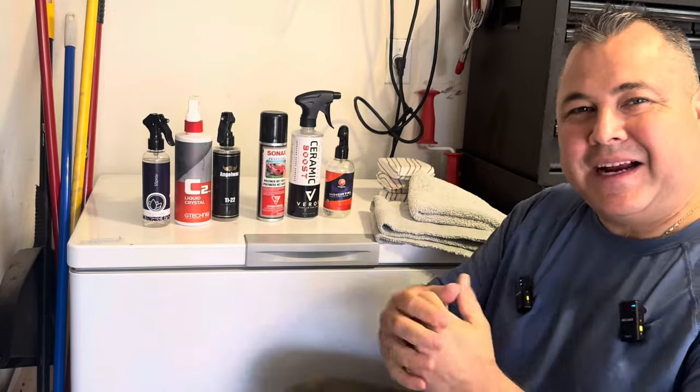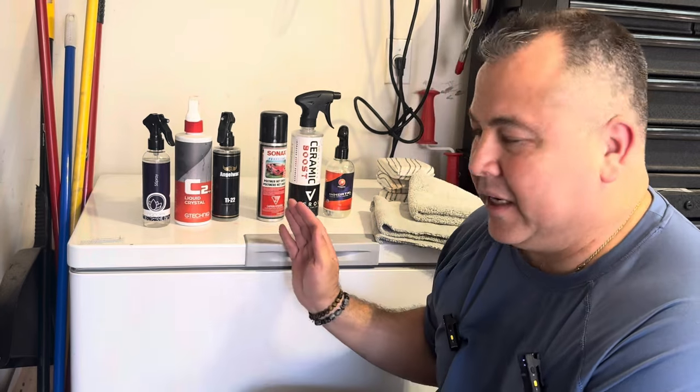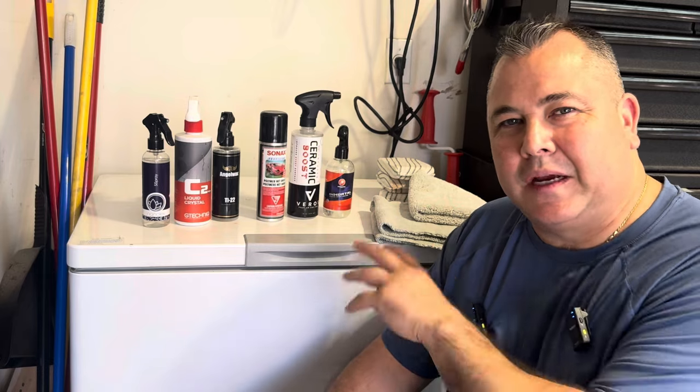All right guys, this is gonna be fun — let's get back to testing some products. I've tried all of these and they are all pretty fantastic. We're gonna put them on my car now that it's all clean and prepped. There's no current sealant or coating on the hood. I've got it all broken up into six pieces and we're gonna put these on six different nice size sections. These are all sprays, so let's get going.